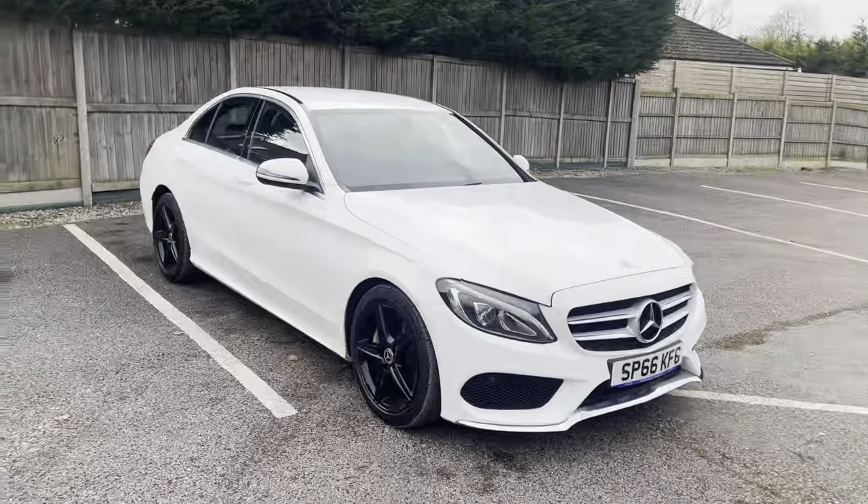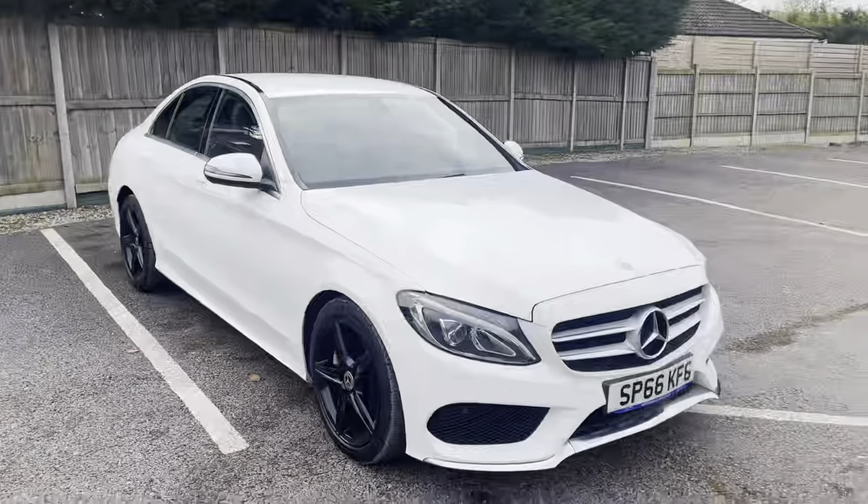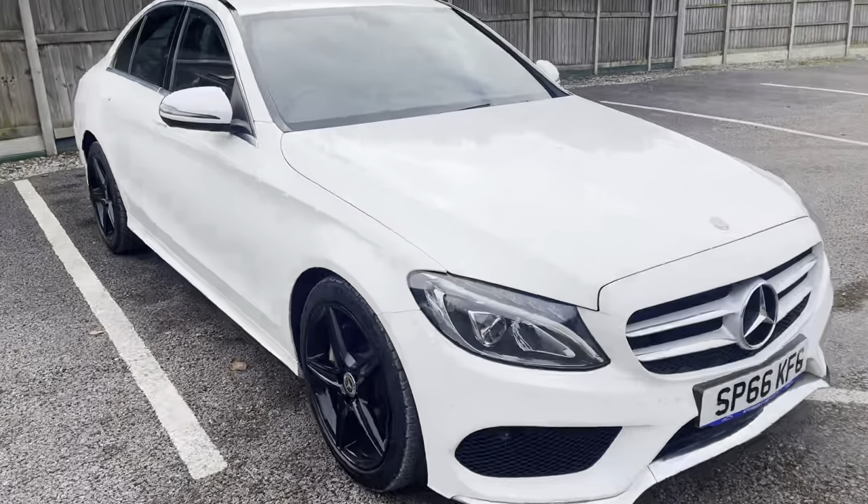Hi guys, today I'm going to do a virtual walkaround on our fresh stock Mercedes C200. This is a 1.6 litre diesel, it's the AMG line edition, finished in a really nice polar white.